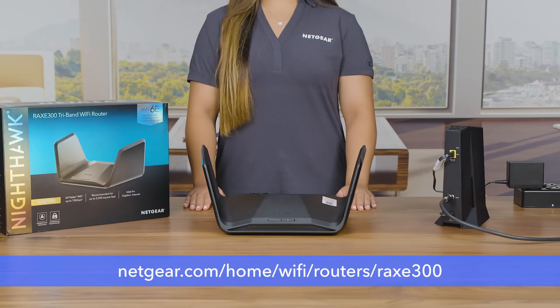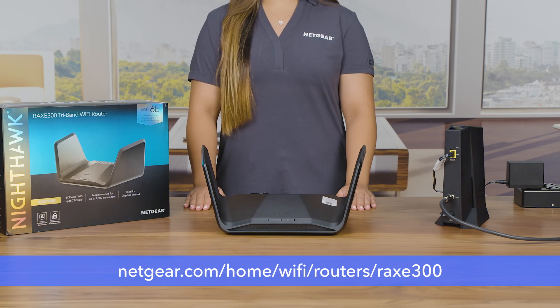To learn more about the RAXE 300 router, visit netgear.com/home/Wi-Fi/routers/RAXE300. That's all for today. Thanks for watching. Bye, everyone.